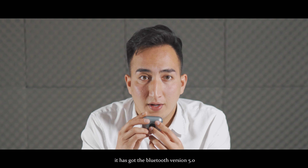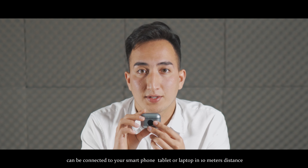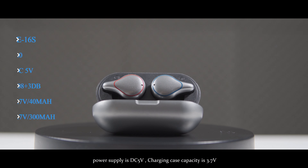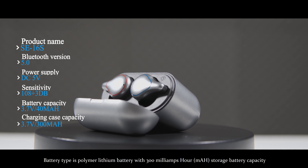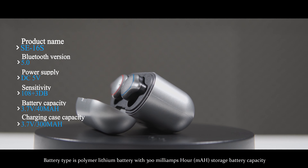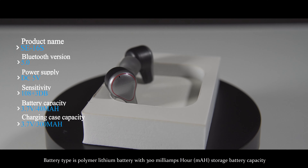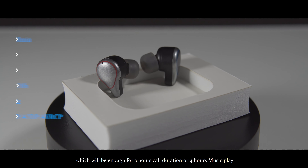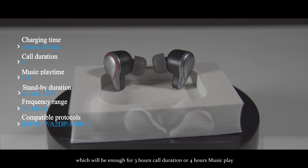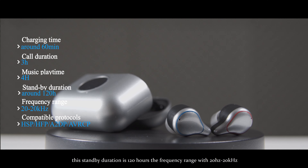This earbud has Bluetooth version 5 and can be connected to your smartphone, tablet, or laptop within a 10-meter distance. Power supply is DC 5V. Charging case capacity is 3.7V. Battery type is a polymer lithium battery with 300mAh storage capacity. It will need 1.5 hours to be completely charged, which will be enough for 3 hours of call duration and 4 hours of music playback.